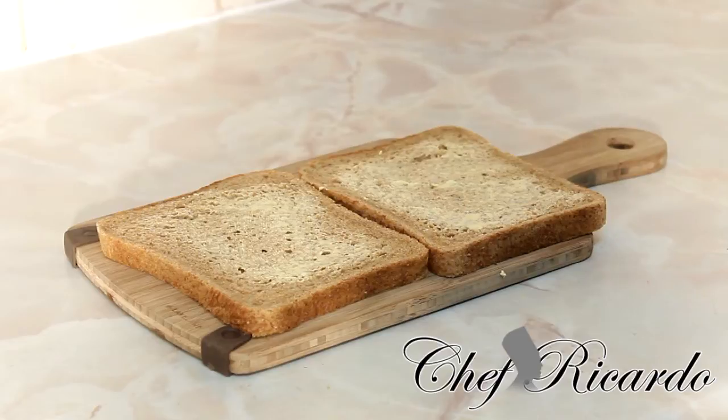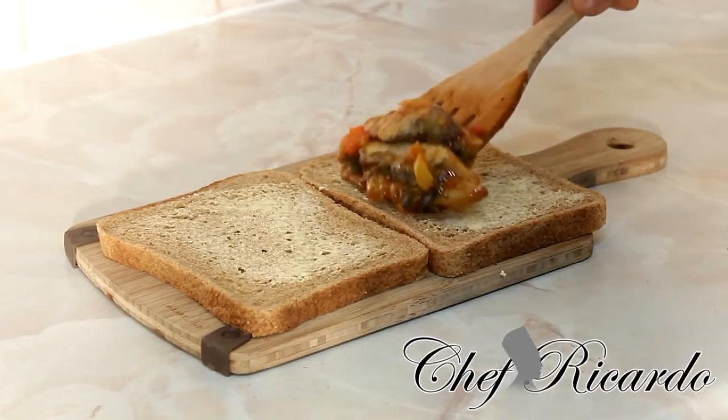Now I'm going to simply put it together. It's still a little bit warm. If you like it warm, you can make it warm. If you like it cold, you can also make it cold. Any way you like your mackerel, you can always do it. I'm going to put it straight inside.